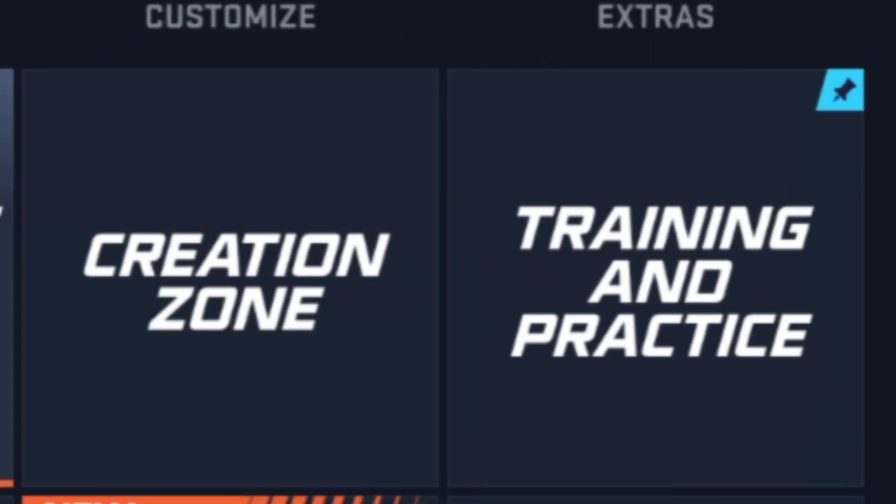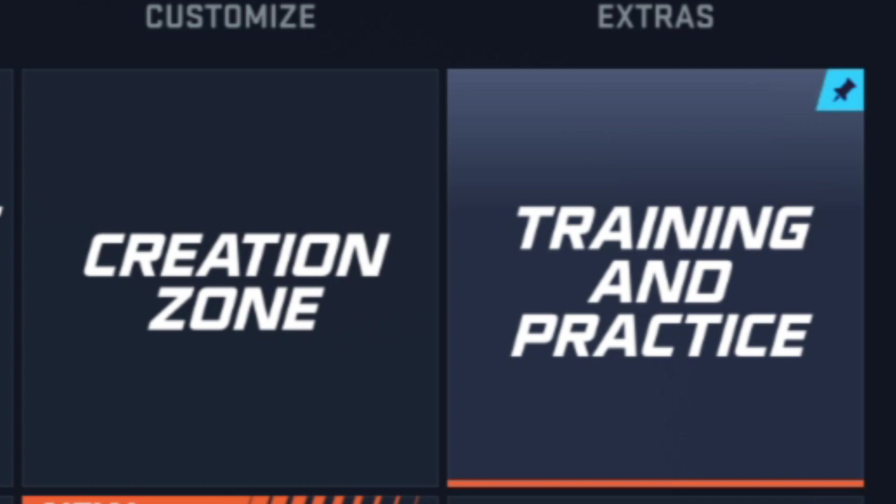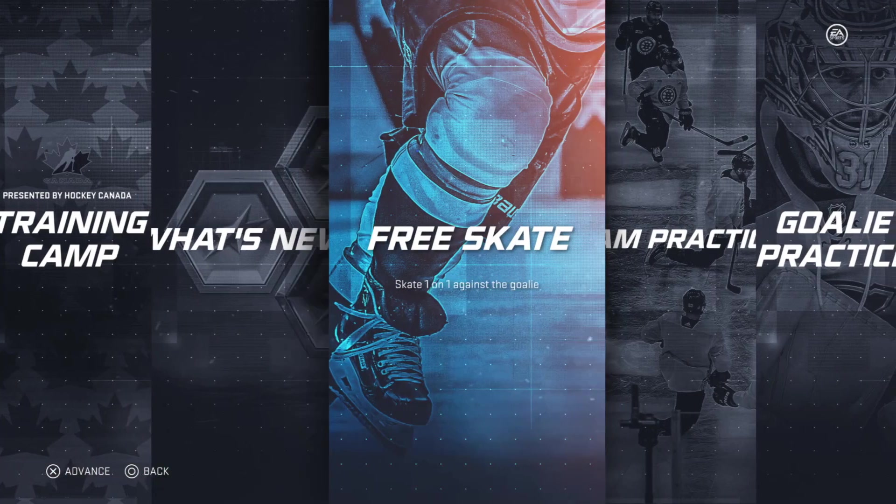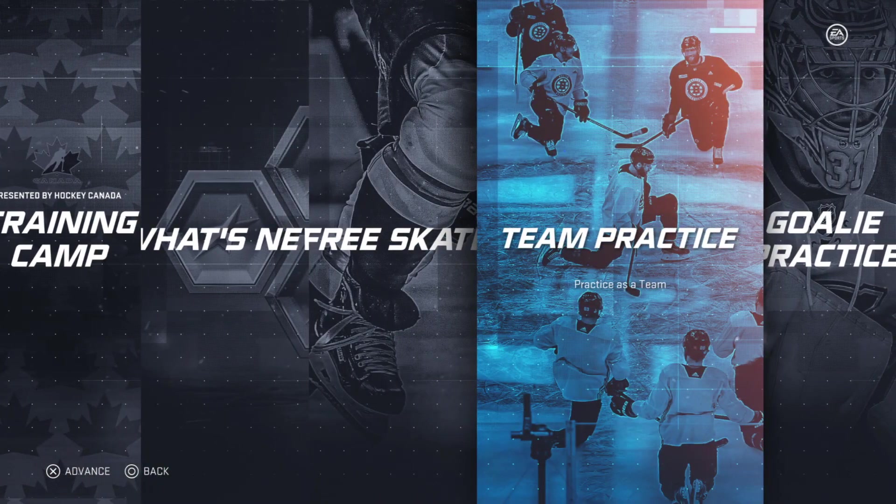Here we are on the PS4. We are looking for training and practice, and once we find that we're going to go ahead and press X. There are a bunch of options here — what we are looking for is team practice right here, so go ahead and select X.